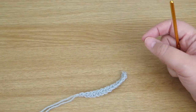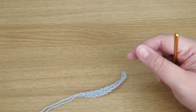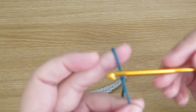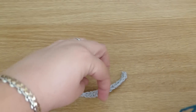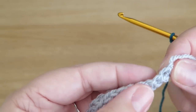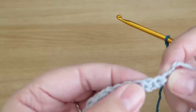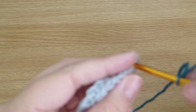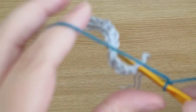I'm going to change colours now. You don't have to, but I think it does help this stitch stand out more if you use different colours. I've just got a green here. I'll attach that to my hook with a slip stitch as normal, then pick up my work and start working from the other side. I'll slip stitch into the top of that double crochet to attach my yarn.